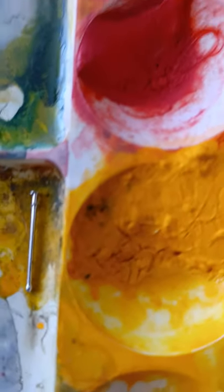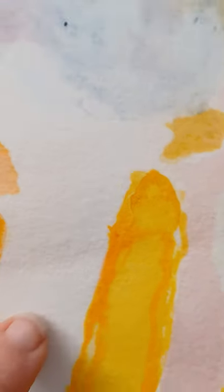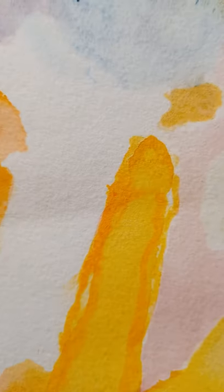I did dab in a little bit of this darker cadmium yellow, just to do a little bit of outlining here.